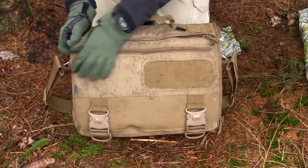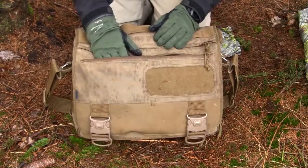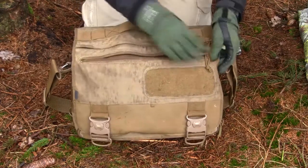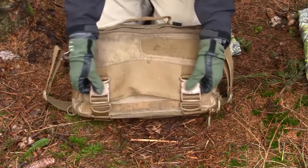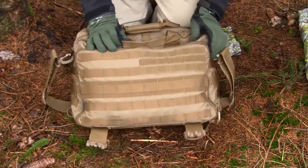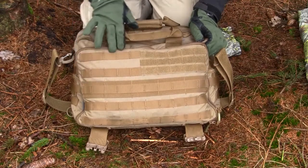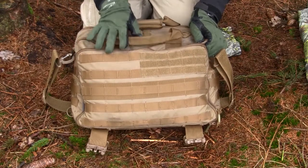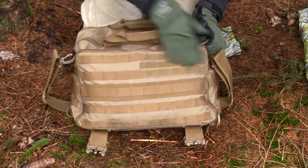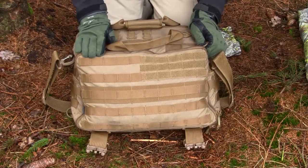I'd also like to mention the pocket here on the front. Normally I have ID, keys, and small snacks here. It looks really nice that you have this quick access pocket. Looking at the front of the bag, you have PALS webbing with both single and double spacing, and an area with Velcro where you can place name tags or a small Velcro-backed bag.